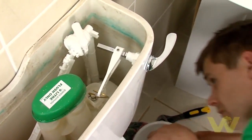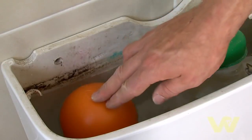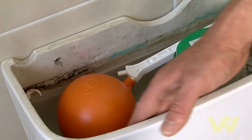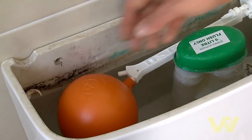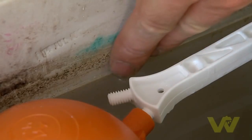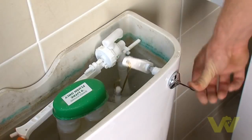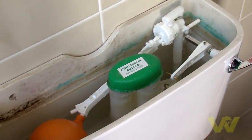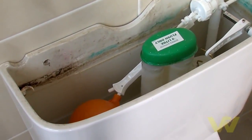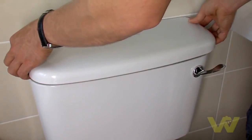Turn the water back on and check for leaks at all points. Check that the float ball doesn't rub against the back of the tank. Also check that the cistern fills to the water line — you may have to adjust the nut at the base of the float arm. Test the toilet by flushing it.